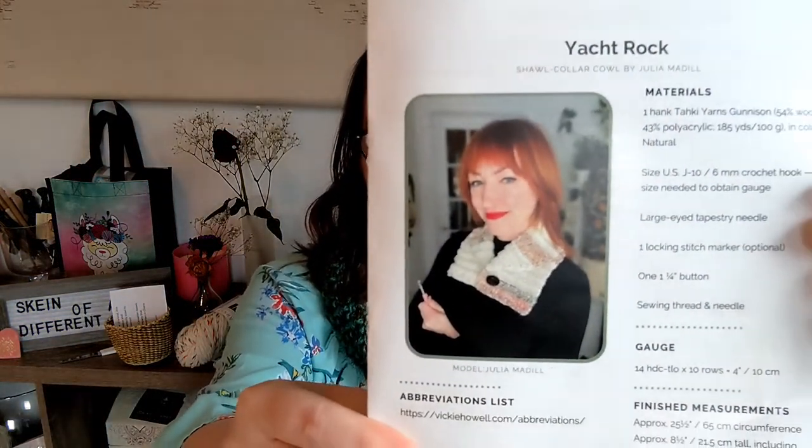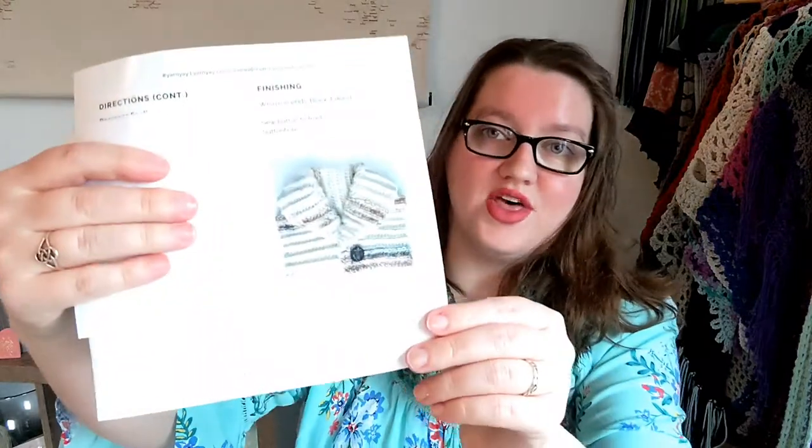The pattern for this month is called Yacht Rock — I still don't know how to pronounce 'yacht.' It's a shawl collar cowl by Julia Medill. It uses a hank of that yarn, plus a size J crochet hook — not an H, so they're sizing up a little bit — a large eye tapestry needle, a locking stitch marker, the button, and sewing thread and needle, although I will more than likely use the yarn itself for that. Looking at the pattern right now, I think it's going to turn out really pretty.